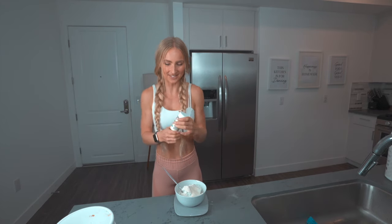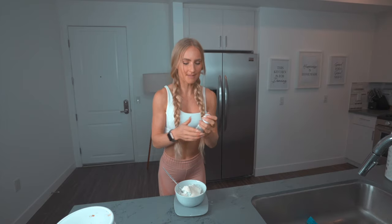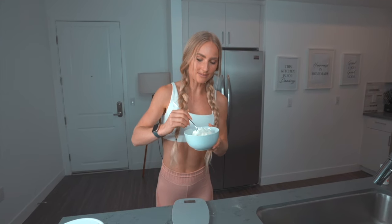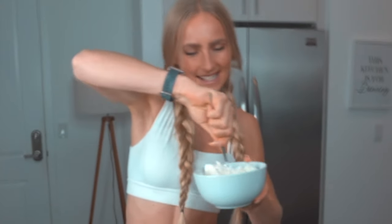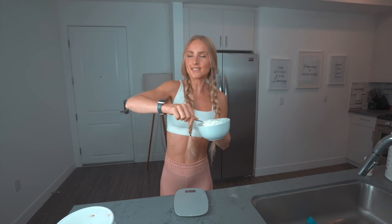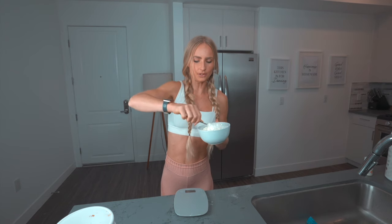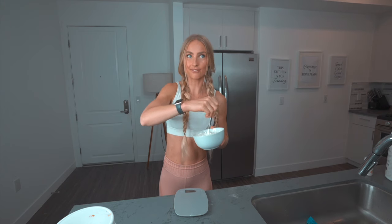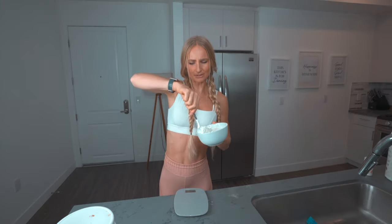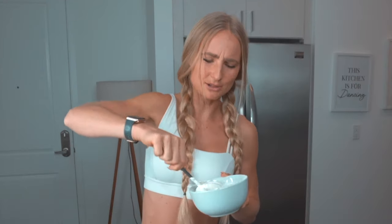We're pretty much there for the ingredients. If you want it to be a sweeter ice cream, you can add some more sweetener. Even though I make these recipes all the time, the majority of my diet comes from whole foods. But when it comes to ice cream, I choose anabolic any day — not just because I can eat like five times as much, but because it's still in alignment with my goals and it even helps me up my protein, which is what we want to build muscle.